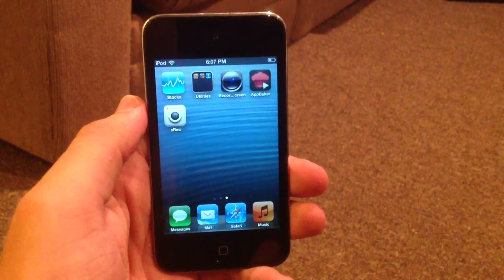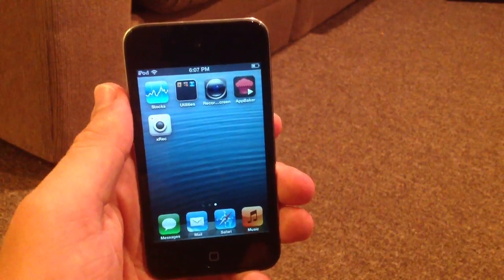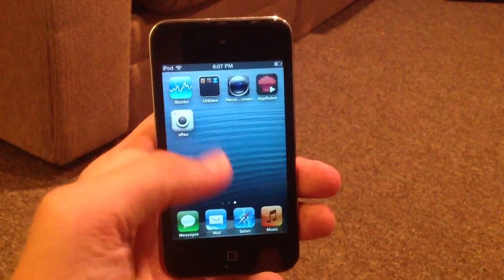I think it's a really cool app to have a screen recorder. I do have another screen recorder because I did jailbreak this device at one point and I will be doing a video on that. But this is going to be a video review of the XREC app, which is a screen recorder in the App Store.